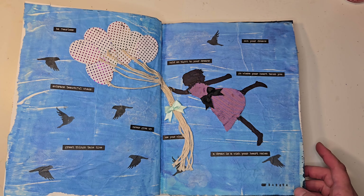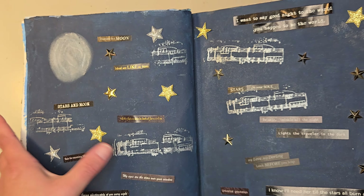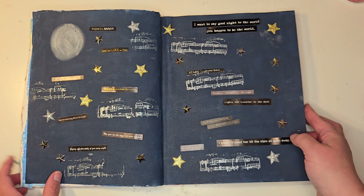The next one — music, moon and stars. So that's this one. I have my moon here, I got stars everywhere, and then I have music on the page as well. I love how that page turned out.